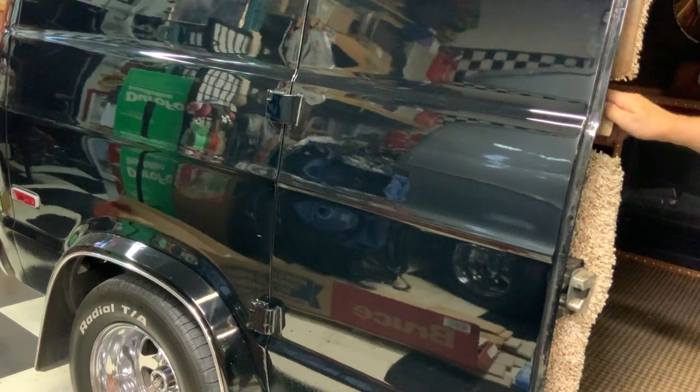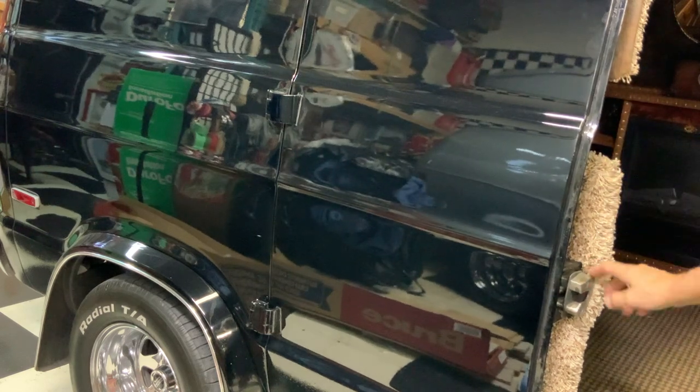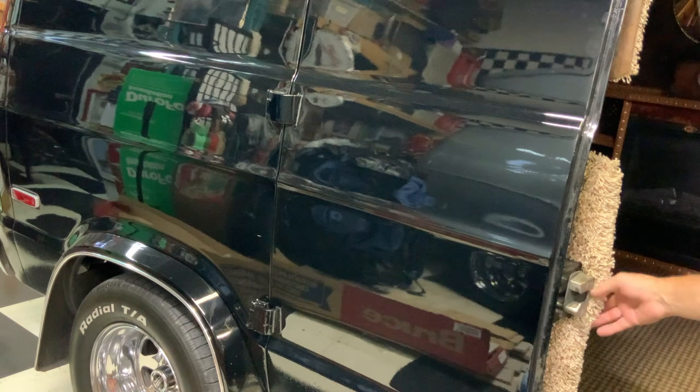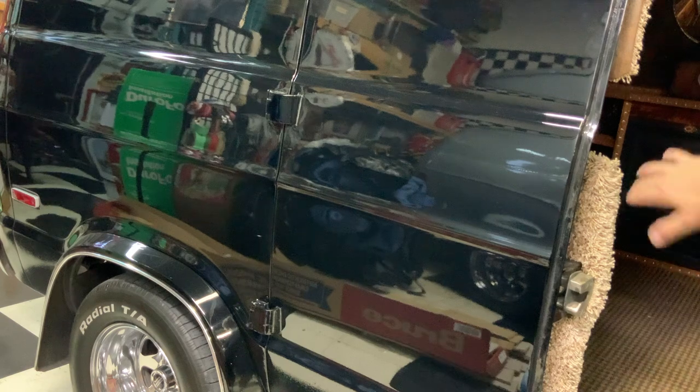Then you cut a gap big enough to get your hand in and open your door. It hides this mechanism from the inside, which is good. Now wrap the vinyl around so it's finished on this side when you look in.